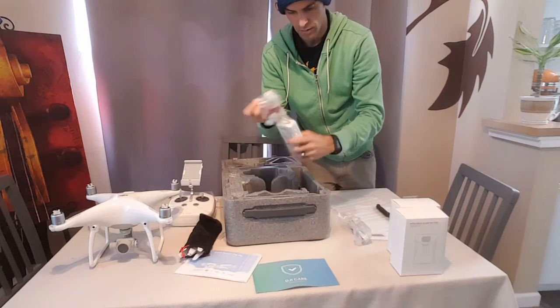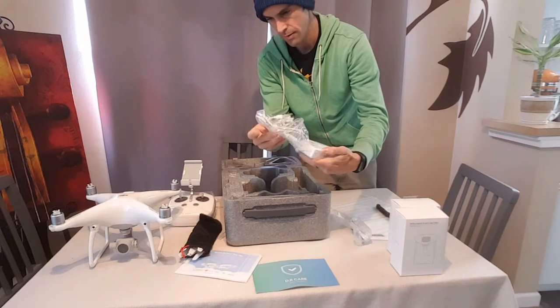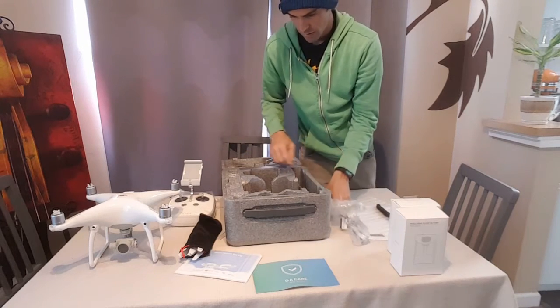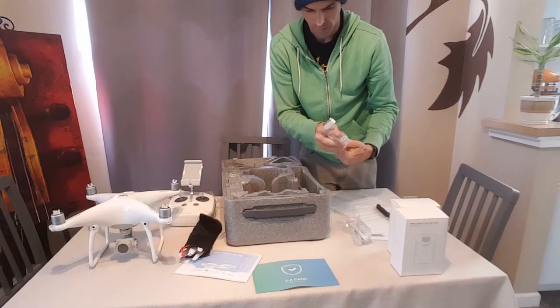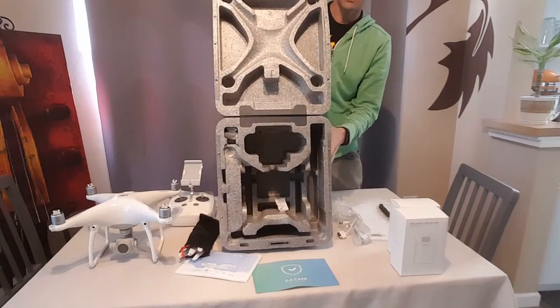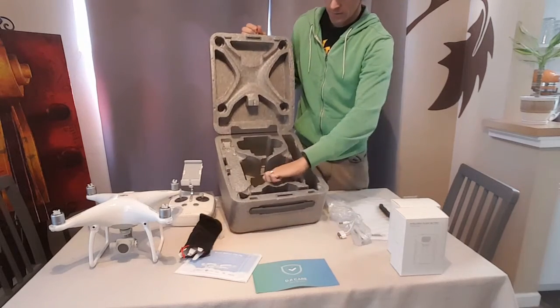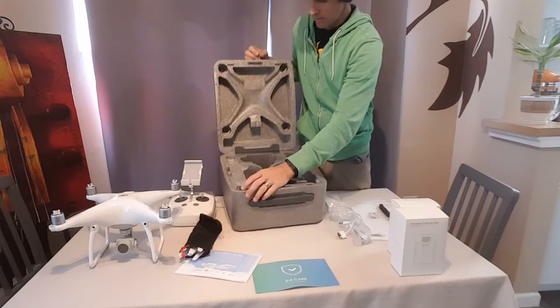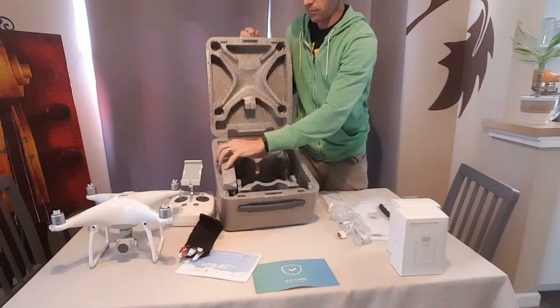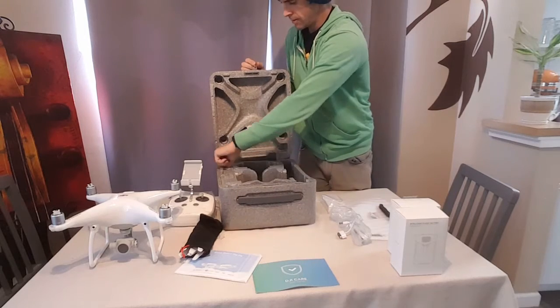Power cable. Charger, with a charger for the remote. And also a charger for the batteries. Inside the box looks like this: silica pack, there's a battery holder over here — it's popped open, so we can put the extra batteries in there.